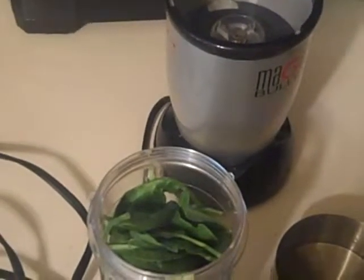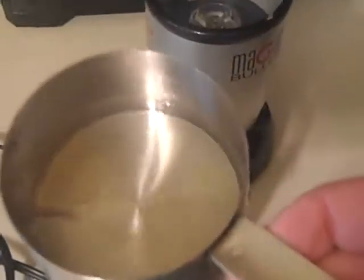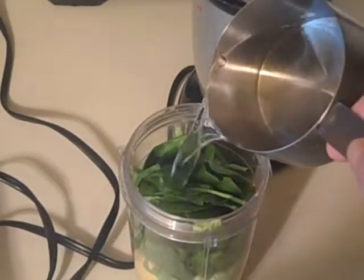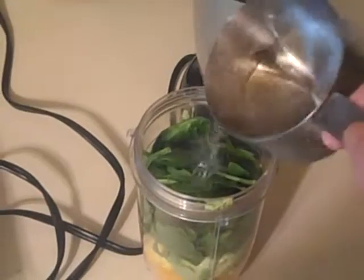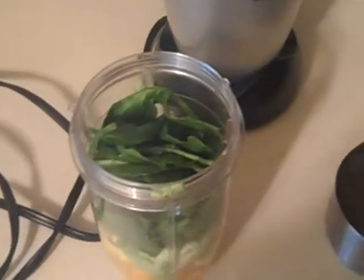you can add a couple tablespoons of honey, or I'm going to be using some coconut water — about half of this bottle. That's pretty sweet as well.